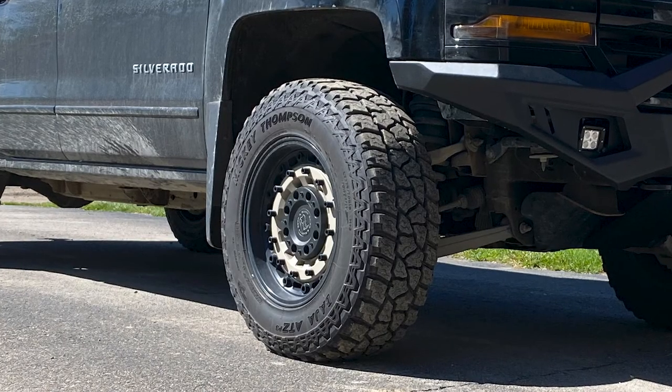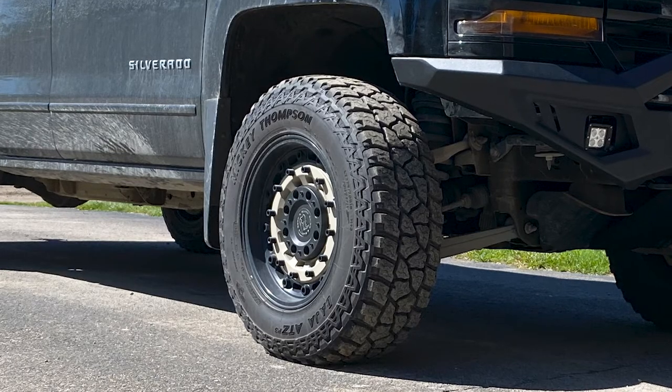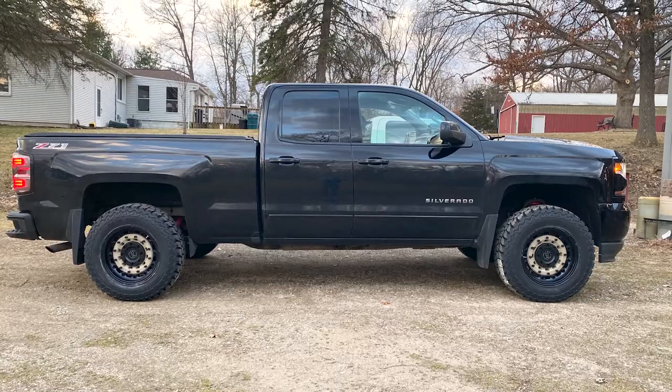What about future plans for the truck? I know we talked about the wrap and maybe going more pre-runner style — any future plans as far as suspension or setup? I plan on going with the Fox long travel — stock shock and strut for now — and then in the future when it's no longer my daily, I'm gonna put long travel on it and go all out.